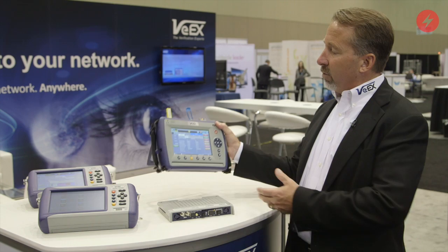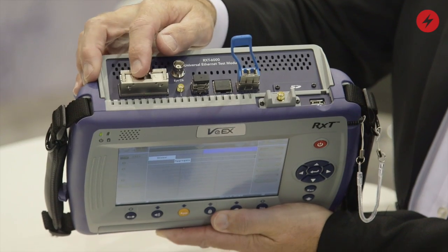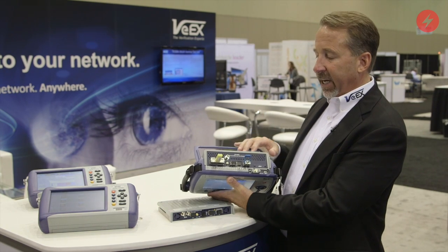It's a modular platform, so I've got the 100 gig module in now that uses a CFP2, QSFP+, and an SFP+ to operate between 10 megabits per second and 100 gig.